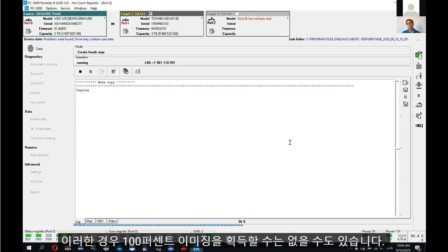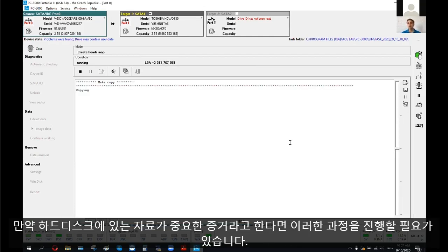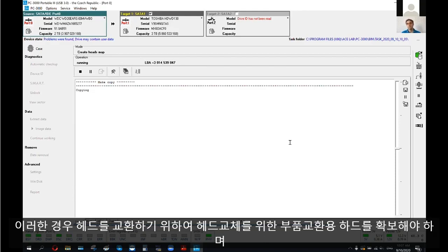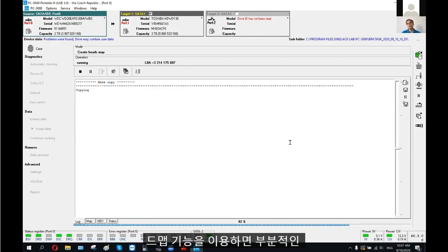In this case, you will probably not get a 100% image from this drive. But if our goal is to see at least what content is inside — what evidence is located on this hard disk drive — and determine whether it makes sense to move forward with the case, this approach is useful. If we don't have a donor drive to swap the heads, we can try to get at least a partial recovery result using the head map feature.